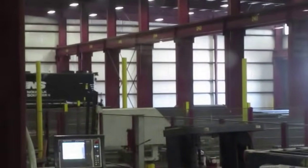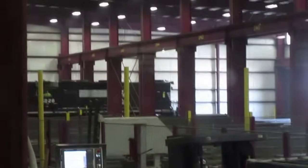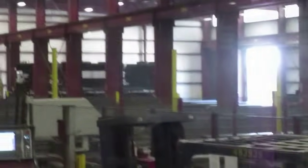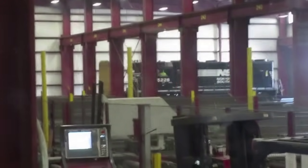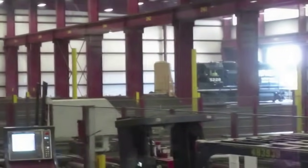All right, there's your train for today. We're inside getting loaded — you have to excuse the shaky cam. He's getting ready to go out the door right there, he just came inside to pick up a rail car. So there you go.